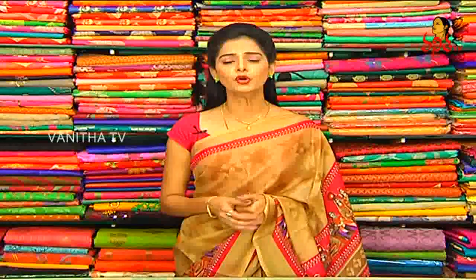Hi viewers, welcome to Suga Shuda Tharuma. Today I am going to give you a bit of Vigneshra Silks. What about Vigneshra Silks?